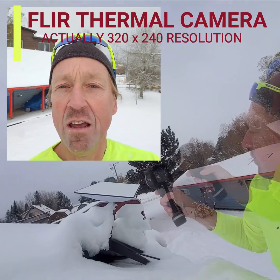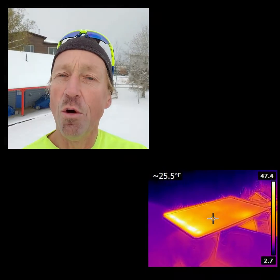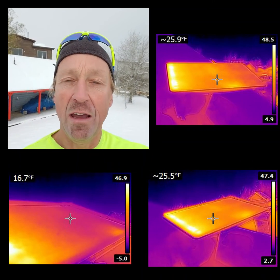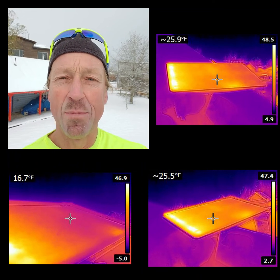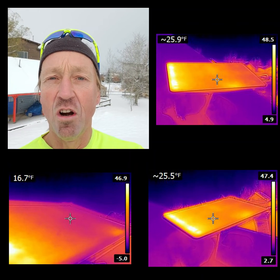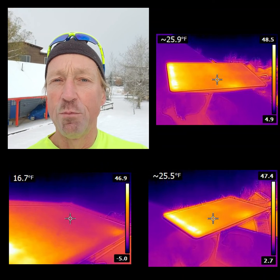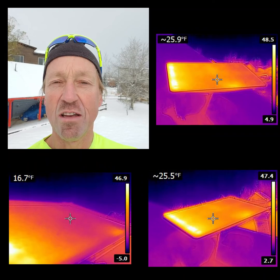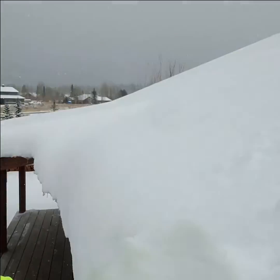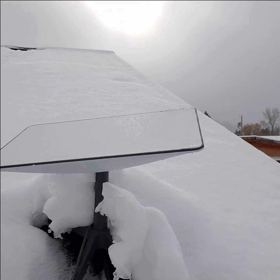I did have the chance to use my FLIR infrared thermal camera, 320 by 240 resolution, and took some thermal images. It looks like even though the roof itself is somewhere between 11 and 17 degrees surface temperature, and the ambient temperature is about 23 to 25 right now with the light snow, the surface of the Starlink antenna is actually between 47 and 55 degrees. So it does look like it's generating heat, and as you can see there is no snow — a little bit of ice buildup just on the edges, but definitely looks like the rest of it is clear.